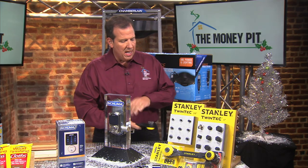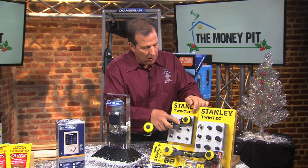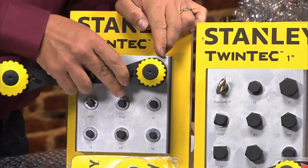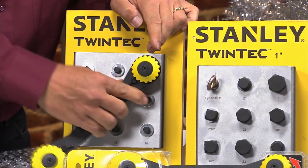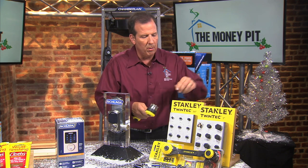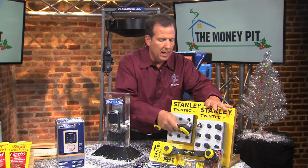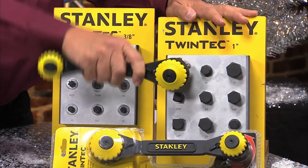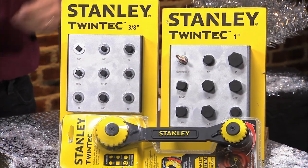What you would do is adjust the dial to size the fastener. In this case, I've got a 3/8 inch bolt here. You put the wrench on it, and you can go ahead and loosen or tighten back and forth any way you want to go. Then let's say you want to choose another size fastener — I'm going to flip it around and even tackle this odd-sized eye bolt. Very strange size bolt. No problem — the Twintech fits right on it and it does the job.